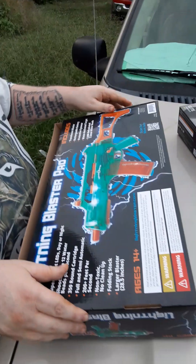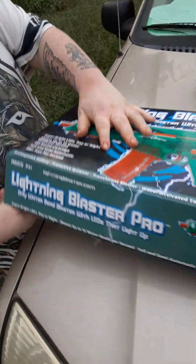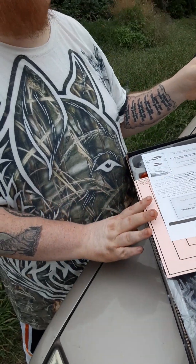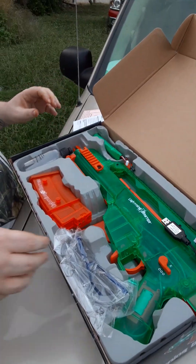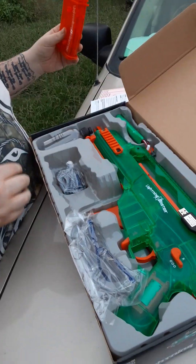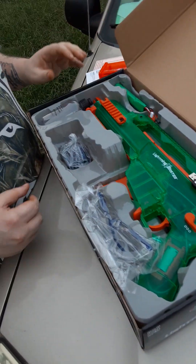I'm gonna flip it around so you can see what he's unboxing. This is the MG-36C — or the G-36C. I believe it's the G-36C. It's one or the other.